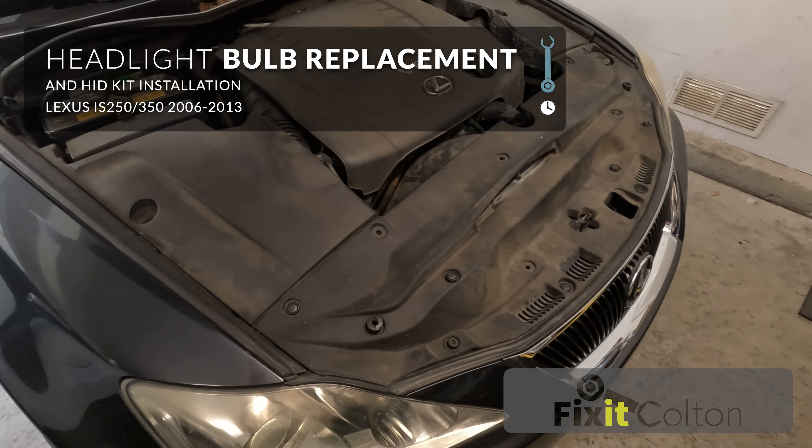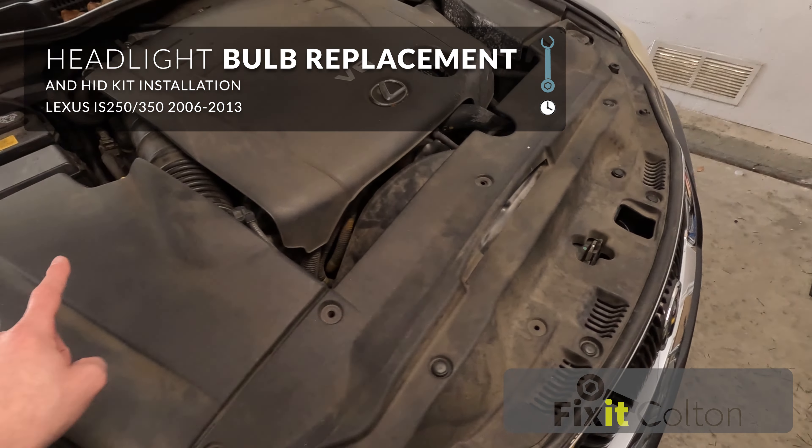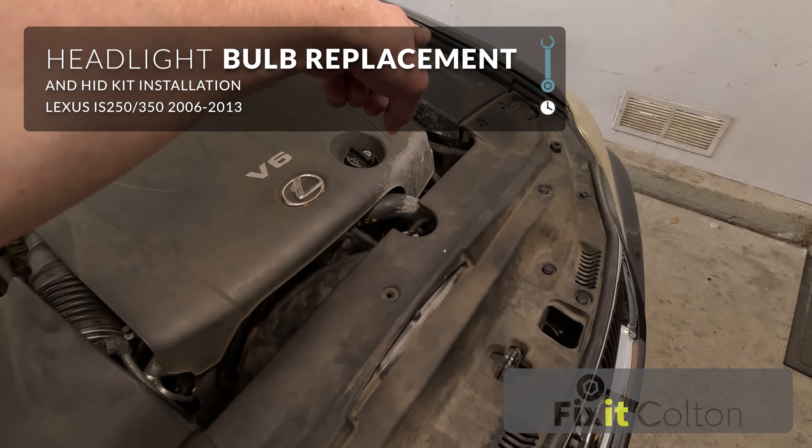Back on the IS-250, I'm going to replace the headlights. I need to remove this panel, this panel, and probably that panel.